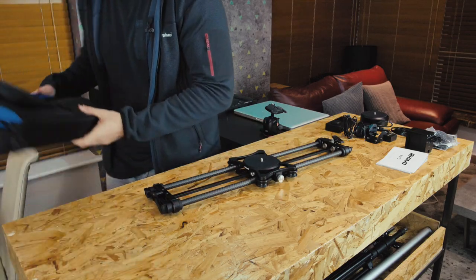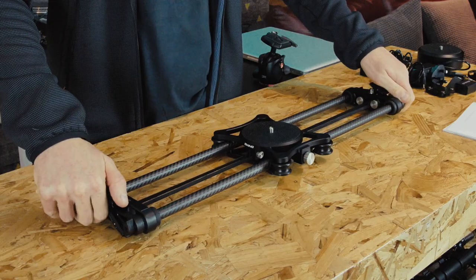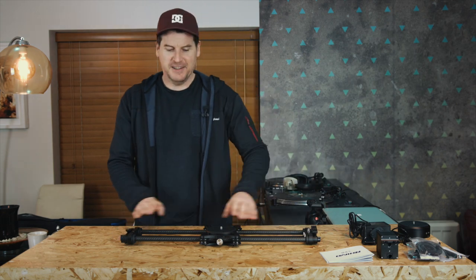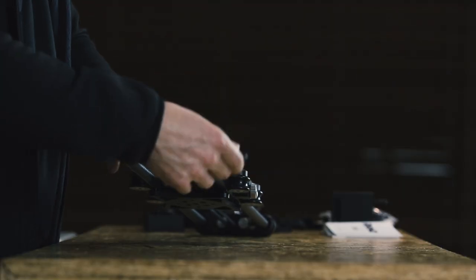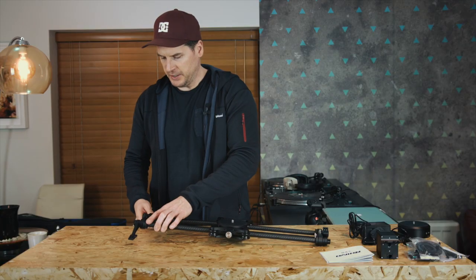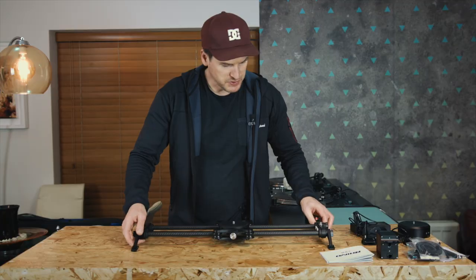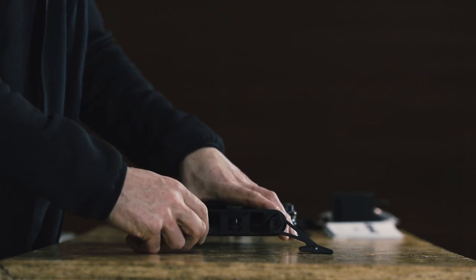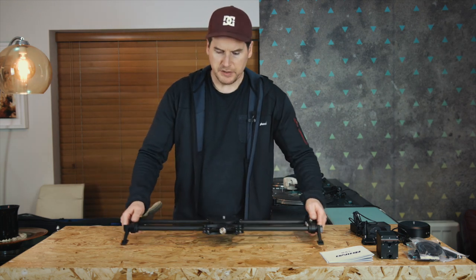The first thing I noticed — this is going to sound funny — is the smell of rubber from this rubber plate. It's a horrible rubber smell, it's on the arc as well. Anyway, that's just a personal thing. We've got these feet on the side, let's open them up — they're notched, which means they lock into a certain position. Open that a little bit more, let it slide down, and there — that's your slider.